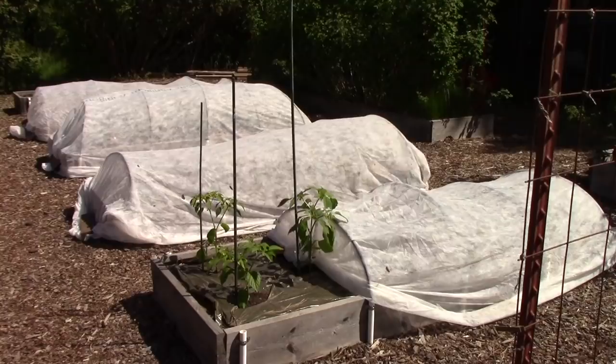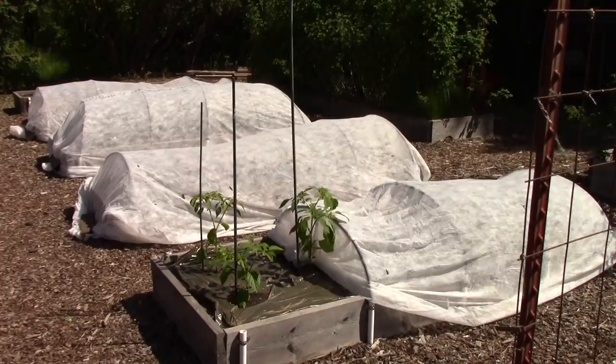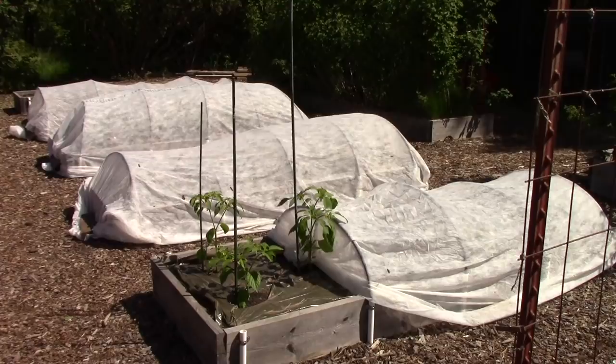In the next bed you're looking at tomatillos, and we've provided some stakes to support them as they grow. Directly to the right of the tomatillos there are some winter squash under a cover, and the bed just past that also has winter squash growing in it. Those floating row covers are there to keep them warm for a couple of weeks, and then I'll uncover them.